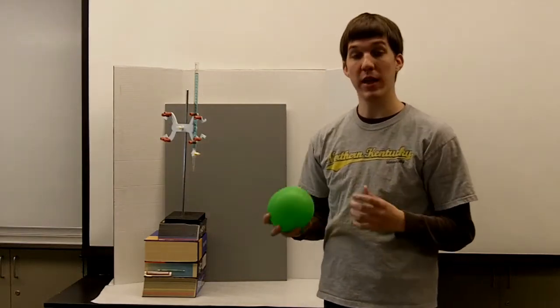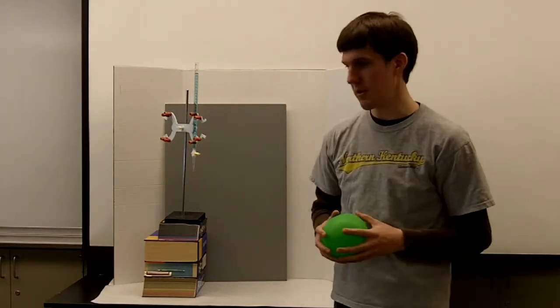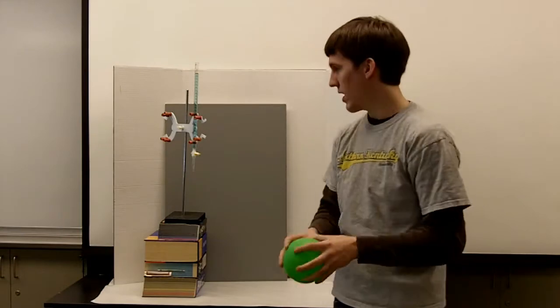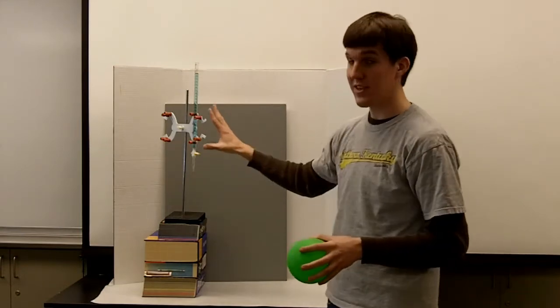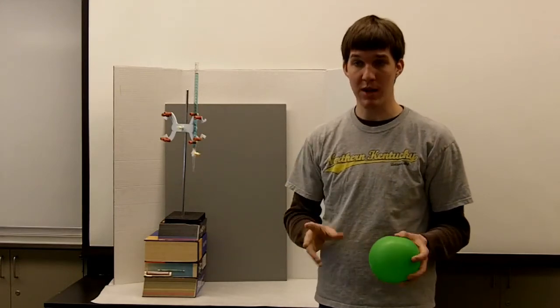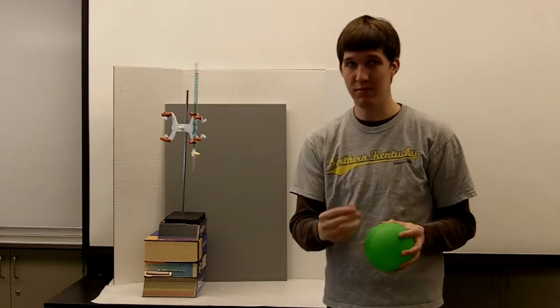I'm going to show you something about the polarity of water, and this is a very simple experiment. All you need is a balloon and a steady, thin stream of water. In this case, we're using a burette. If you don't have a burette, you can use a faucet, a really thin faucet.